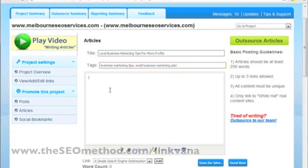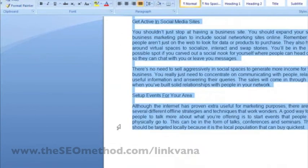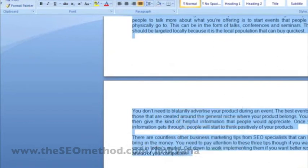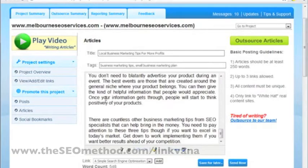And for the body, just go back, copy the body of this version of the article, and post it to Linkvana.